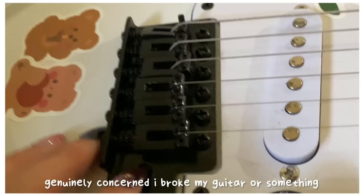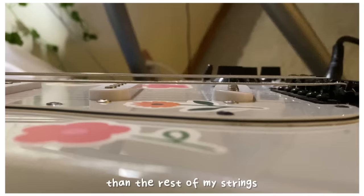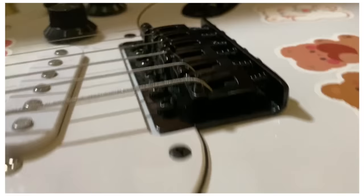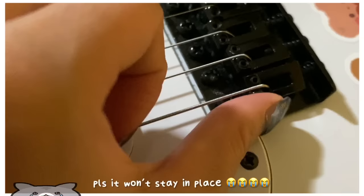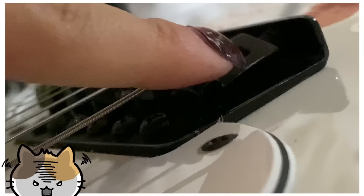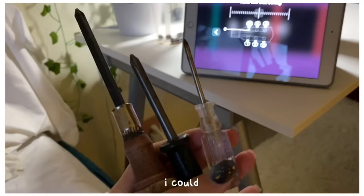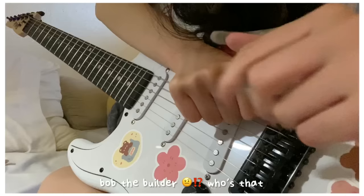Day three and I'm genuinely concerned I broke my guitar. You can see that my high E string is lower than the rest of the strings, which was a problem for my strumming. There's something literally sticking out and this part is completely slanted. I brought three screwdrivers to see if I can tighten that loose part.